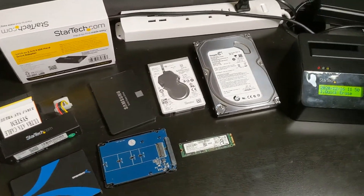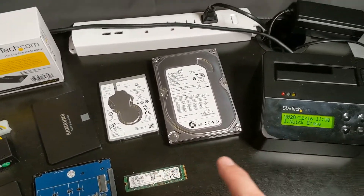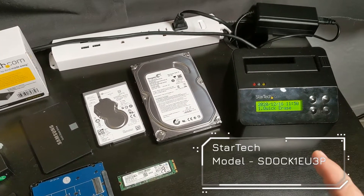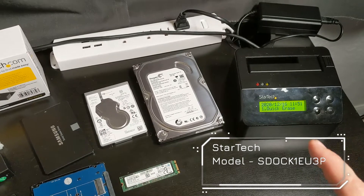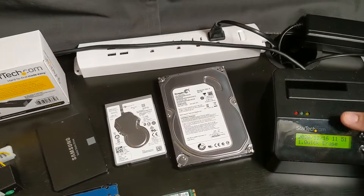So that's what I'm going to show you today — how you can use the StarTech Hard Drive Eraser Dock to do that. This particular model is the SDOC1EU3P. Weird model number, but just look it up and that's what you're looking for.